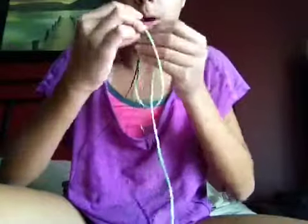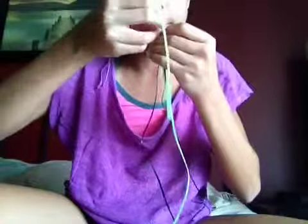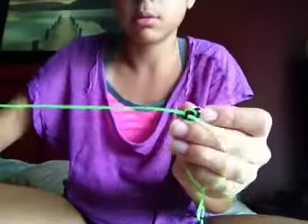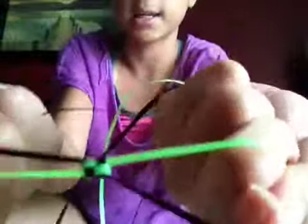Do it the same to the other one — over, under, and pull. And then see, it's going to be like that. You need to tighten it. See, it has like checkers — like that.